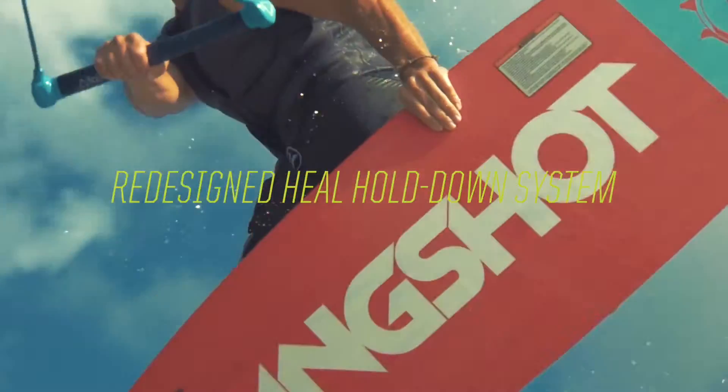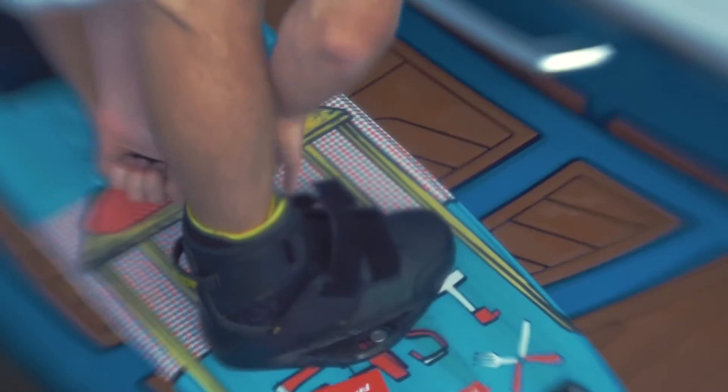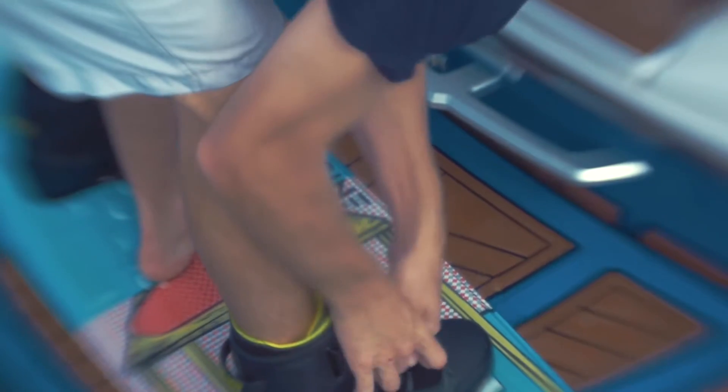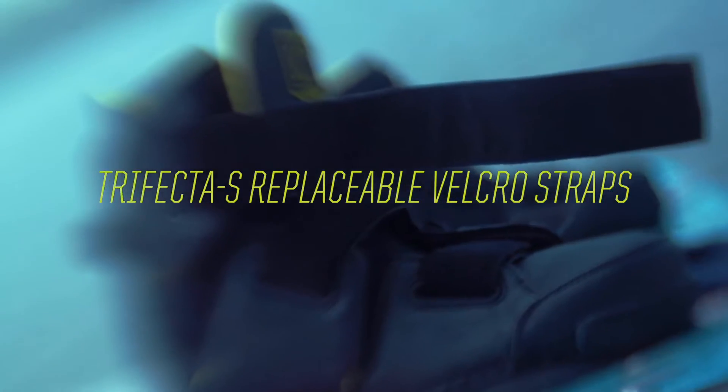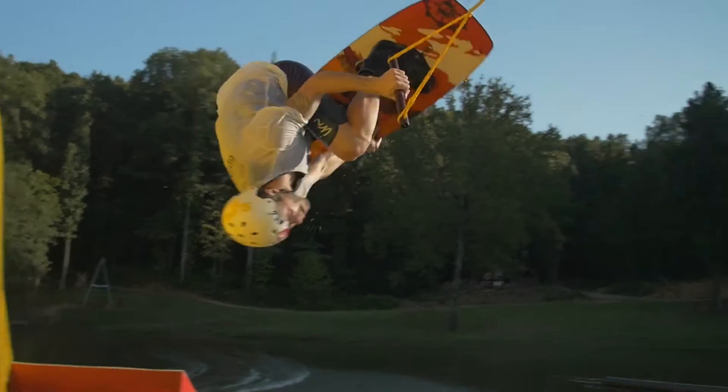The new segmented panel design creates three completely independent closure zones, allowing riders to customize the fit of the KTV like never before. Removable Trifecta S Velcro straps make entry and exit of the boot lightning fast, while the bottomless base system maximizes the rider's feel on top of the board.